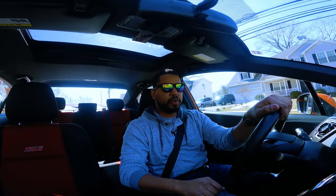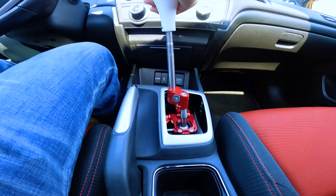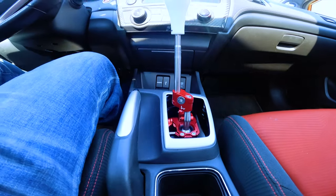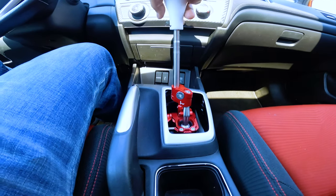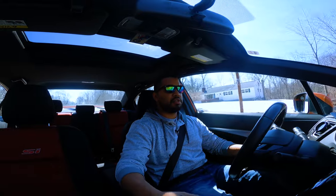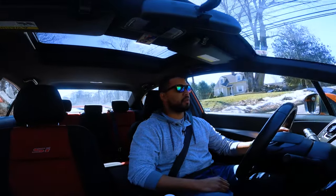The shifts themselves are very crisp and very precise. It's solid but not notchy or uncomfortable — you just go through shifts really easily. And I do a ton of shifting in this car. Here I'll put it in sixth because I'm already cruising at 40 miles an hour.